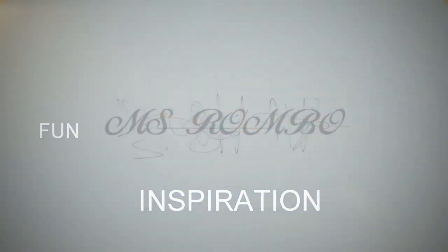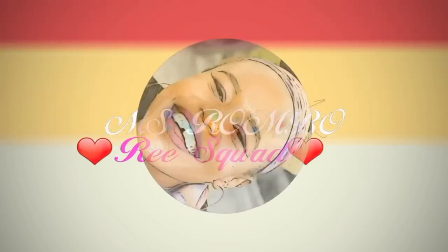Now without further ado, let's just start on today's video. Welcome to the D Squad.